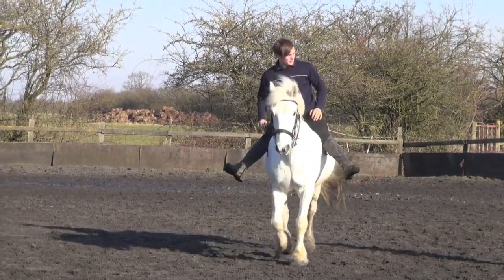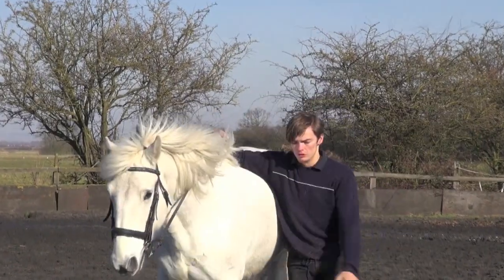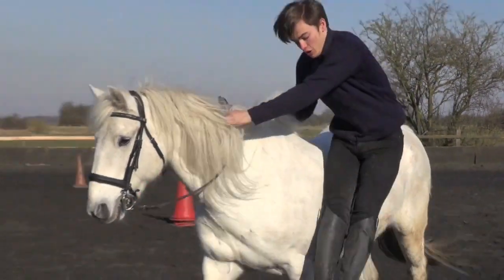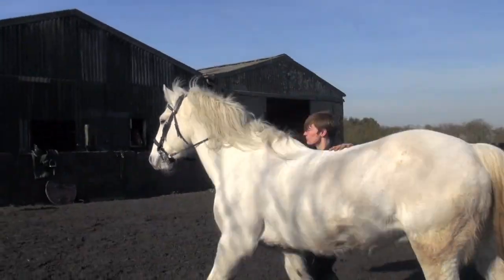Shoulders straight, feet together, leg round. Does it matter which leg I do this with? No. One, two, three. Shoulders straight, feet together, leg round. The horse will just keep walking.